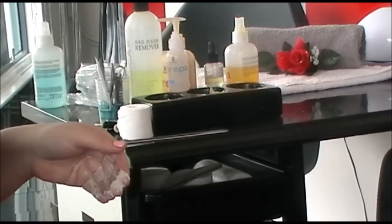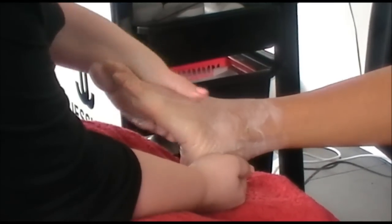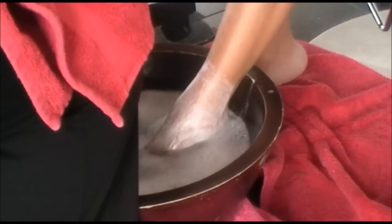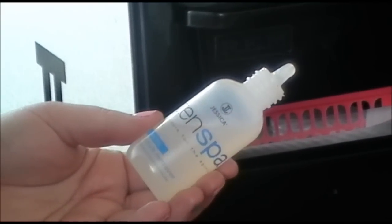We then use an exfoliator to scrub the feet. The foot is then soaked in warm soapy water. We then use the cuticle remover to help dissolve the cuticles.